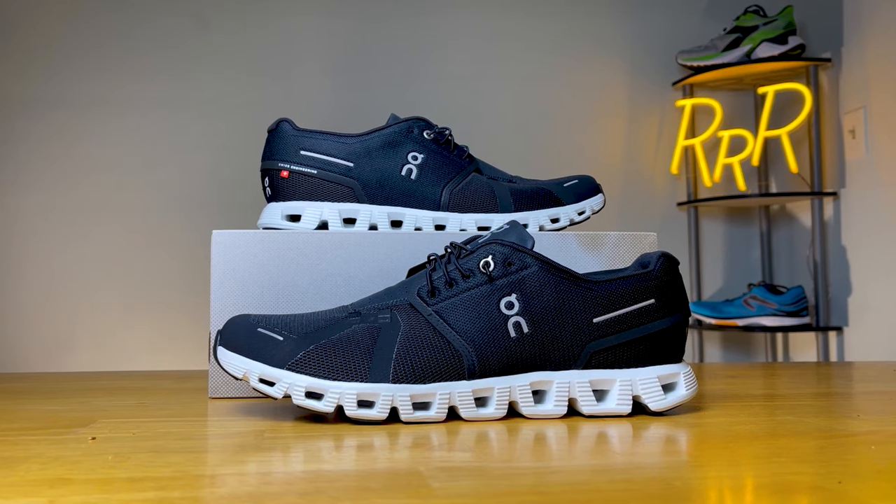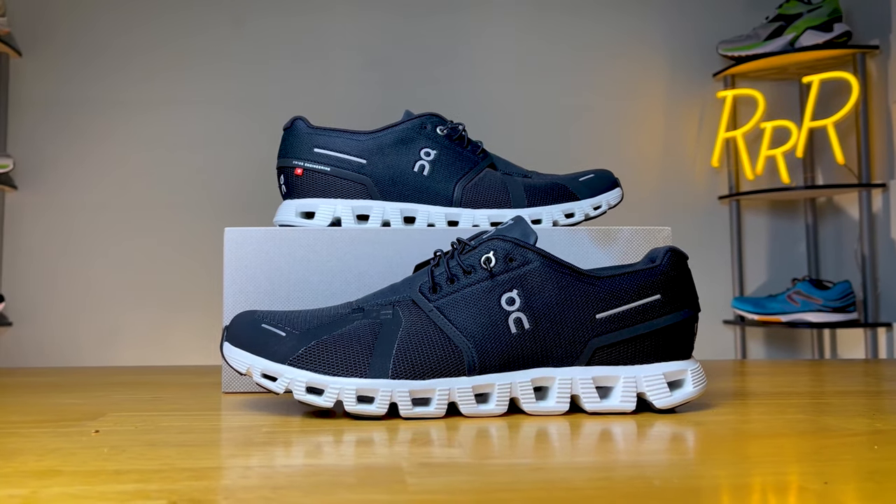Essentially, this is a low profile, active lifestyle shoe, kind of meant for your day-to-day activities, traveling, just being on your feet all day. You can even use it for running if you would like, although it is not classified as a performance daily trainer.